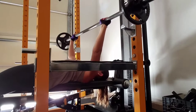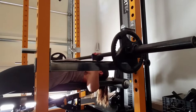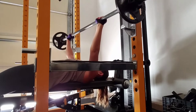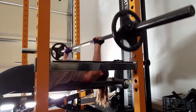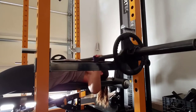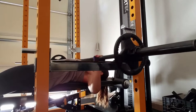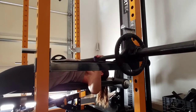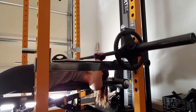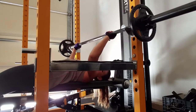You want to lift up and you want to bring it down to your chest. Touch your chest and bring it back up. And then put it back on the rack.